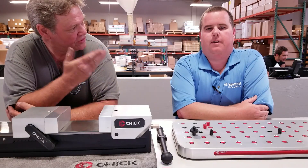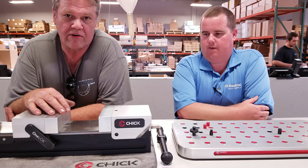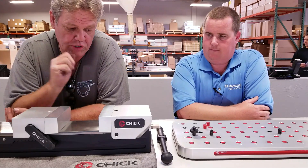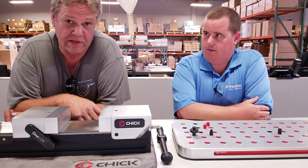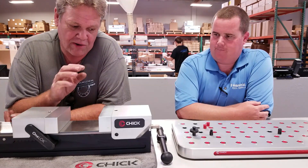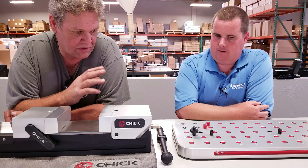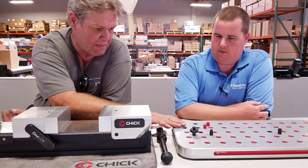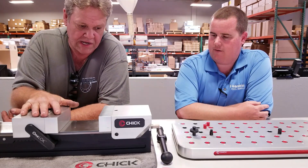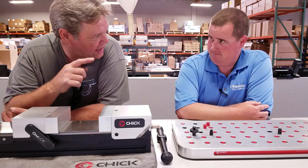Hey guys, welcome to Bar Z, my name is Stan. This is Louis from All Industrial Supply. They had some stuff on the counter that kind of caught my eye - this is a Chick vise and a little pallet system. It's a very unique vise and I sat and played with it for about 10 minutes before Louis came over and said let me show you around that thing. So I'm going to get on the other side of the counter and turn it over to him. So take it away, Louis.